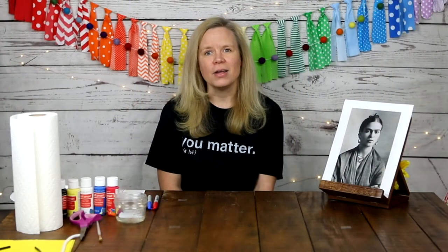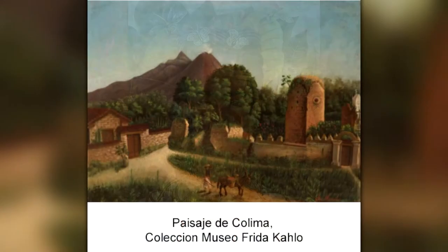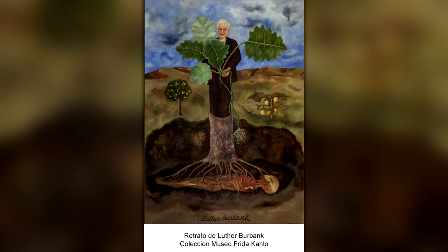Frida Kahlo is a Mexican artist known for her paintings of portraits, especially her self-portraits and the paintings she did of Mexican nature and Mexican artifacts. Her paintings often mix fantasy and realism — there are elements of real things in her paintings and also elements of the fantastic, things that are imaginary or not quite real.